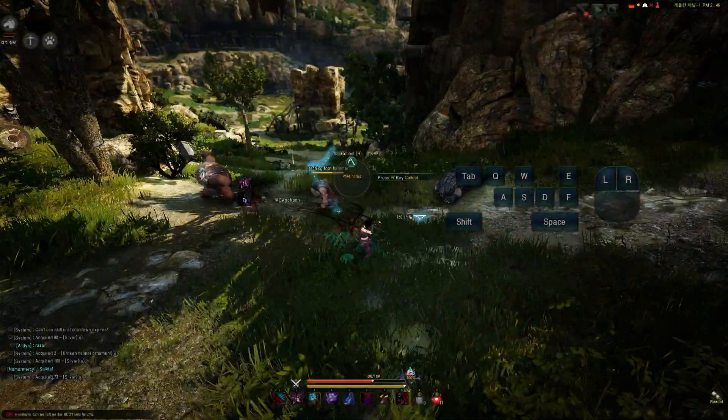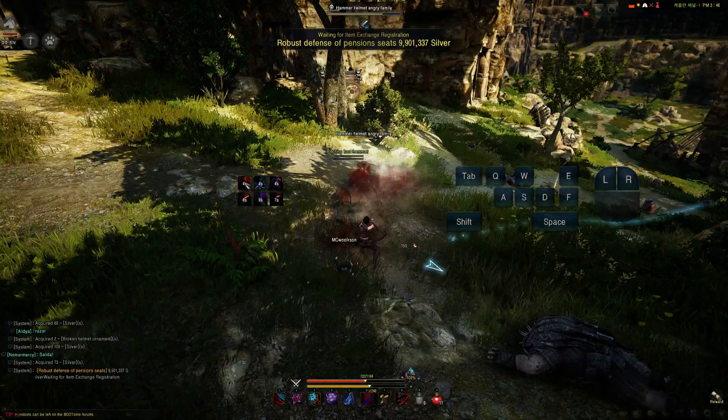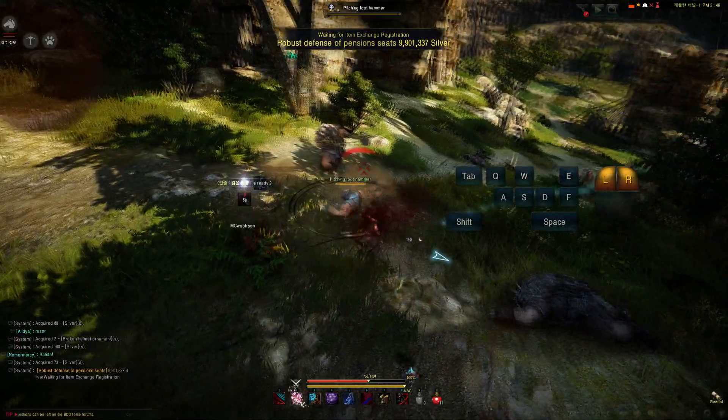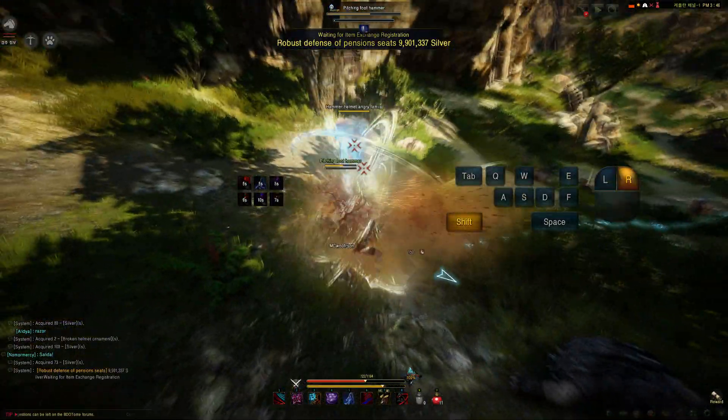As for one of the most damaging combos: double stab, low swing, upswing, and then the fox claw. Once again in slow-mo: double stab, low swing, high swing, fox claw.